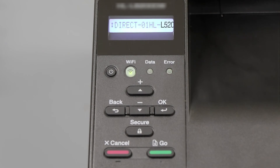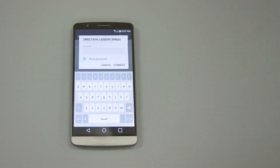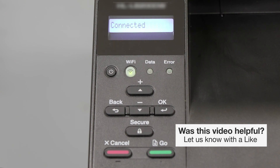The network name and password for the Direct connection will display for 2 minutes. On your mobile device, check for available connections and select the network displayed on your Brother machine. When prompted, enter the network password displayed on your Brother machine into your phone. You are now connected with Wireless Direct.